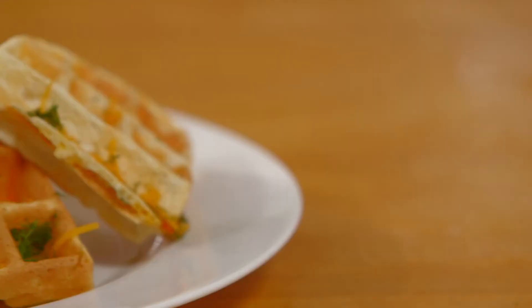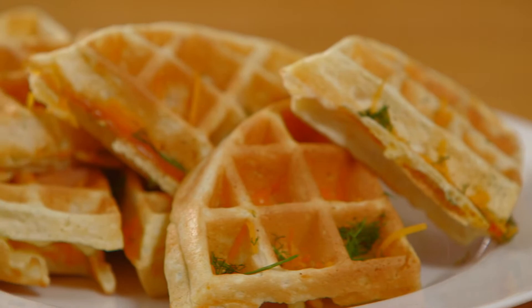So there you have it — my country comfort inspired dishes. Light and steamy dill and cheddar waffle. If I can do it, you can do it. We'll see you real soon.